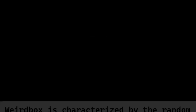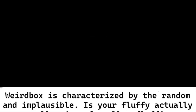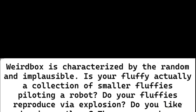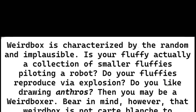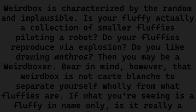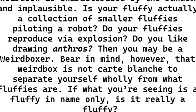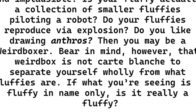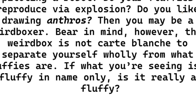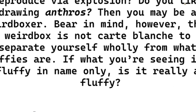Weirdbox is characterized by the random and impossible. Is your fluffy actually a collection of smaller fluffies piloting a robot? Do your fluffies reproduce via explosion? Do you like drawing anthros? Then you may be a weirdboxer. Bear in mind, however, that weirdbox is not carte blanche to separate yourself wholly from what fluffies are. If what you're seeing is a fluffy in name only, is it really a fluffy?